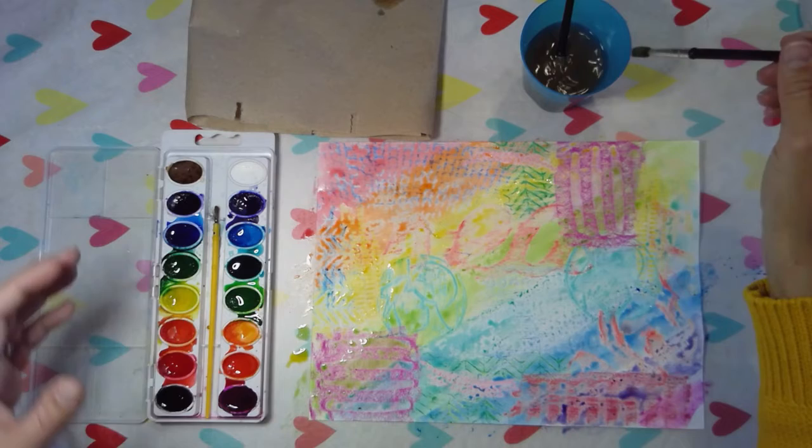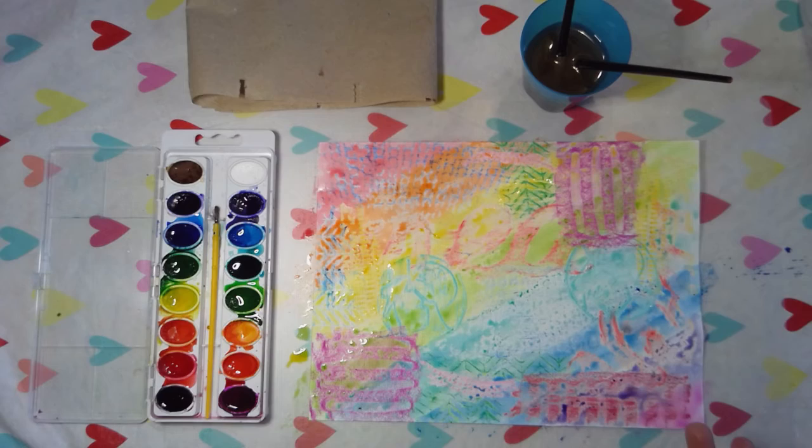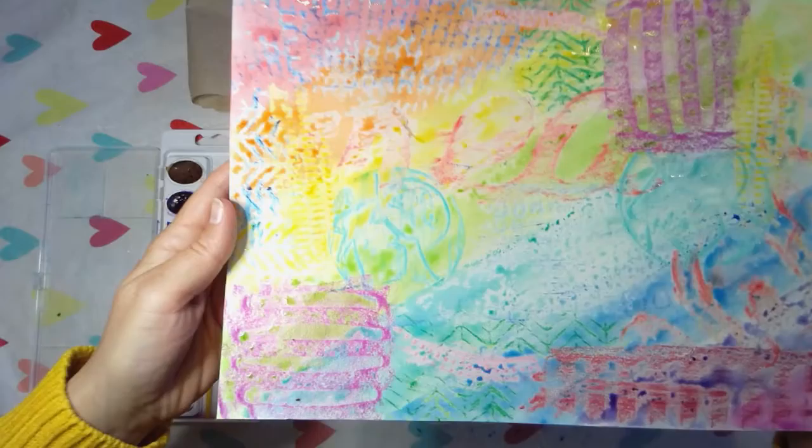I'm going to pat some of that paint off so it doesn't cover up my texture, and then move the rest around. Alright, that's it — easy peasy coloring your texture paper with watercolor paint. Look at that, it's so beautiful! I hope you had fun with this. Don't forget to turn in pictures of your assignments on Google Classroom or tag me on social media. Alright guys, bye!